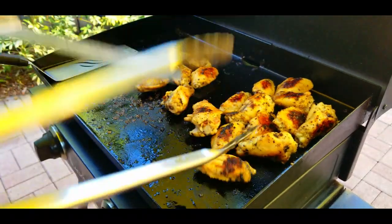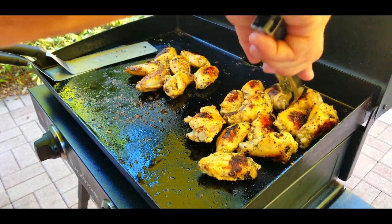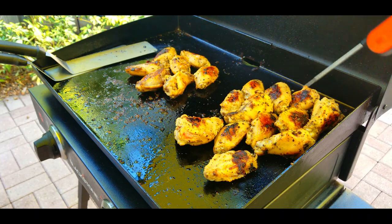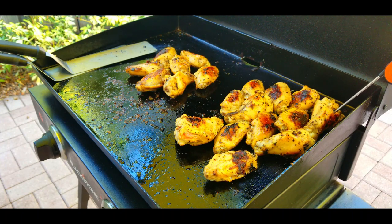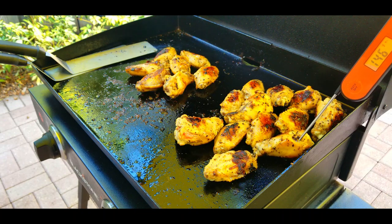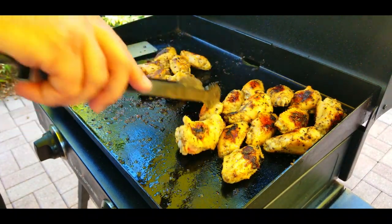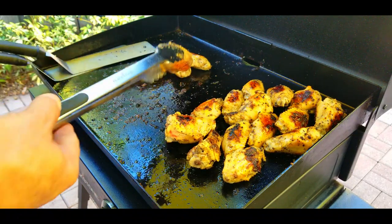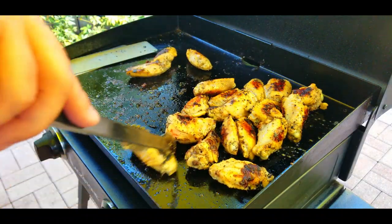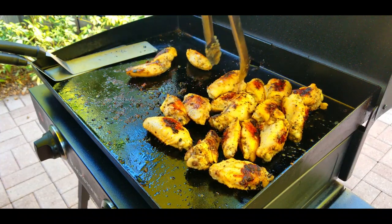We've got the ones over there, and the ones on the left where the heat is — on the right side the heat is basically turned off, we just kind of have them over there chilling out. So we're going to check the temperatures. That's why you have an internal thermometer like the Inkbird — thanks again, Mia. We're checking the internal temps; we have to get to 165 with any kind of chicken. They're close but not close enough — 148 is not close enough. So we move everything together and continue cooking.